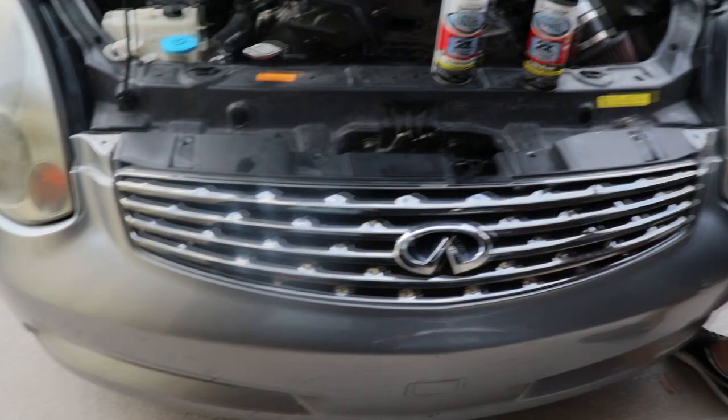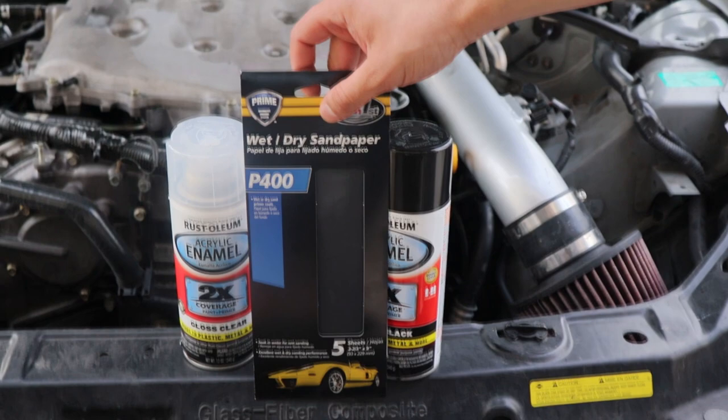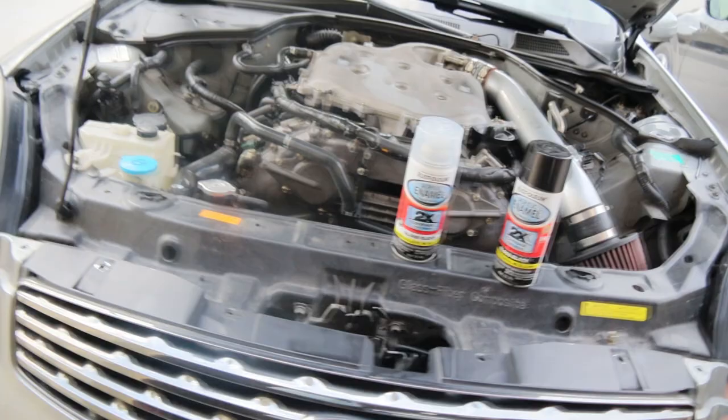Again, these are the products we're using. Shout out to AutoZone — they always put us on with supplies. We always got the P400 sandpaper; make sure you get the right one, you don't want to mess anything up. And then we got our clear coat and the paint we're going to use. AutoZone, please sponsor us. We would not mind.